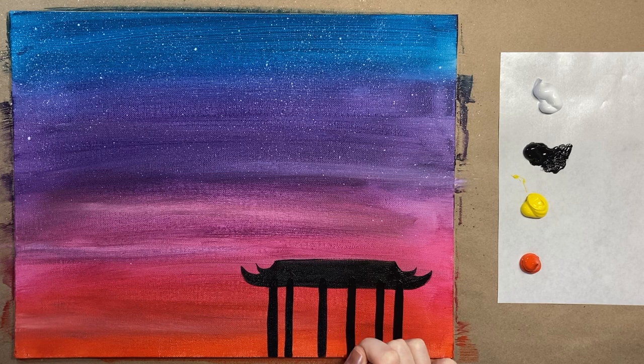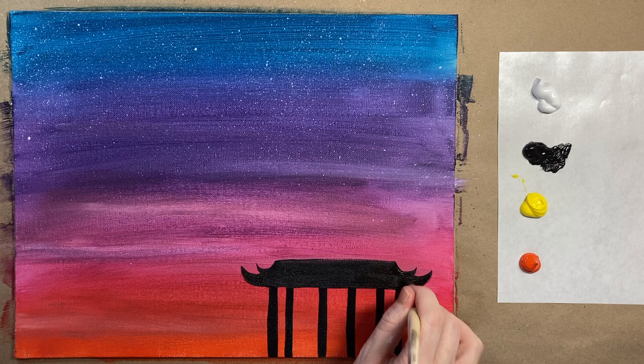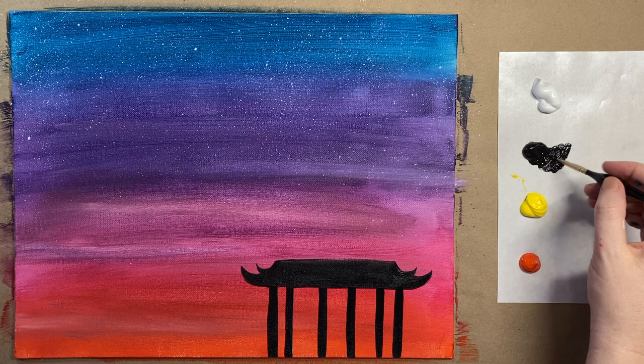Pagodas are found all over Asia — China, Japan, Cambodia, Thailand — so many places. Today we're just going to pretend we're there! We have a nice little bottom structure of our pagoda. Now for the top part, grab the tiny brush again to do a little bit more building.